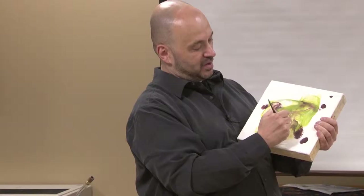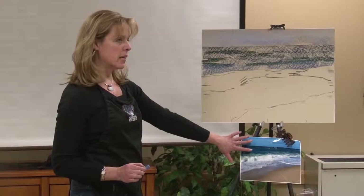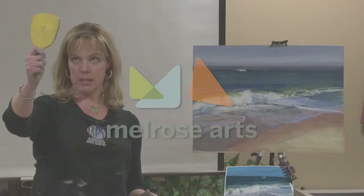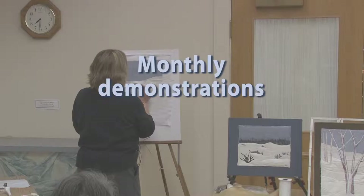From the art of encaustic, reverse painting on glass, fiber art, and calligraphy — it's all here. Sponsored by Melrose Arts, a volunteer group dedicated to encouraging the visual arts in Melrose. These monthly art demos are open to the public and free of charge.